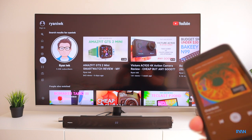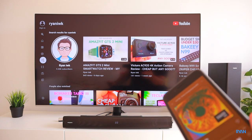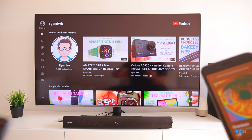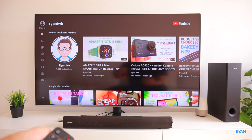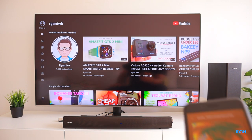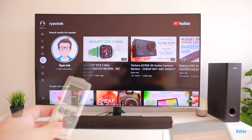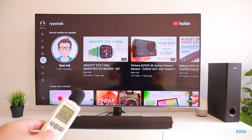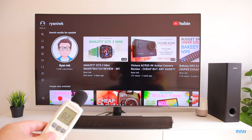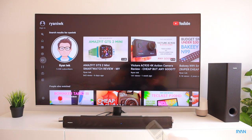Next, let's play some music from our phone directly to the soundbar via Bluetooth. Just put it in Bluetooth mode — the blue light comes on the soundbar and it starts playing straight away.